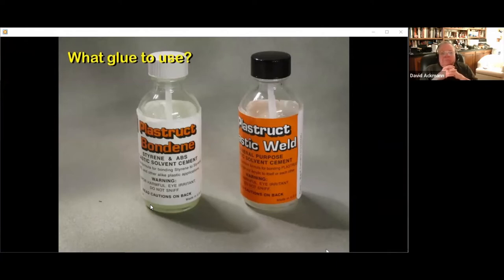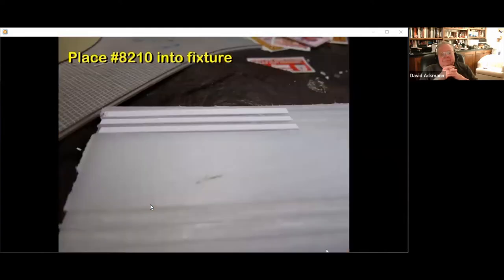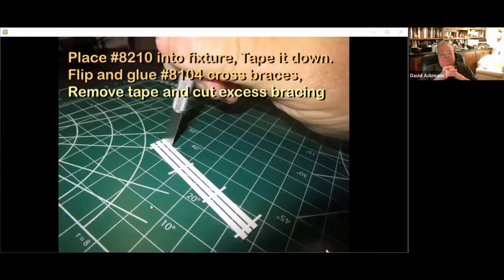Flip the face frame assembly face down and glue the four pieces of Evergreen 8206 as back stiffeners, spaced evenly parallel to the long side of the frame. Now for the boardwalk: take the three pieces of Evergreen 8210 cut earlier, use a small fixture to line them up parallel, apply masking tape over all three, and remove them from the fixture. Every inch or so, glue some Evergreen 8104 crosswise to brace the main pieces. Remove the tape, allow to dry, then nip off any excess length of the cross braces.